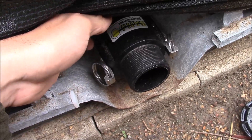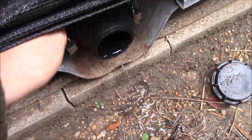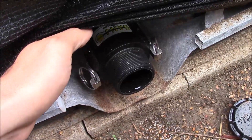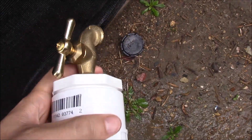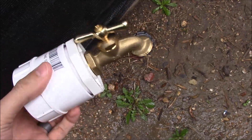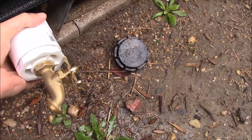As I open the valve, it's going to come shooting out. So make sure the valve on this adapter we've built is closed, so that when you open the ball valve, water isn't going to start shooting all over everywhere.